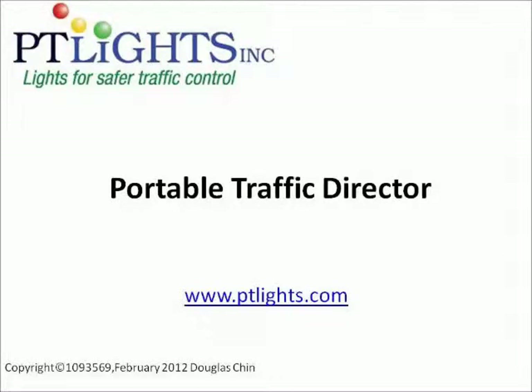This is our Portable Traffic Light, one of our products produced by PtLights Inc.